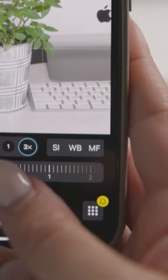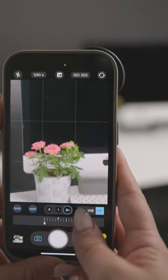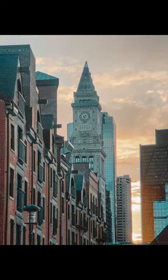For extra sharpness in your photos, click on the MF button and swipe the bar below to get the desired subject in focus. As you move your finger, Pro Camera illuminates what is being focused. Now you can achieve that professional look with a nice depth of field in your photos.